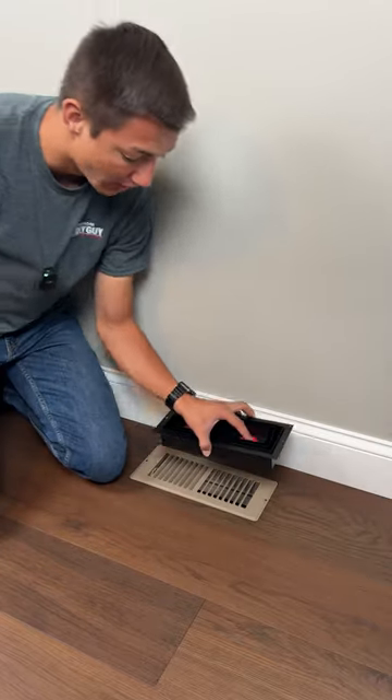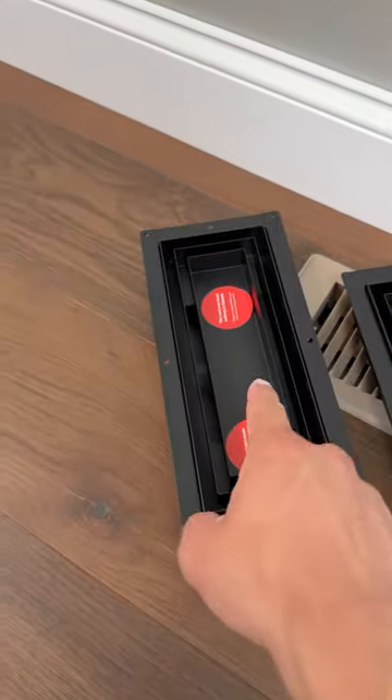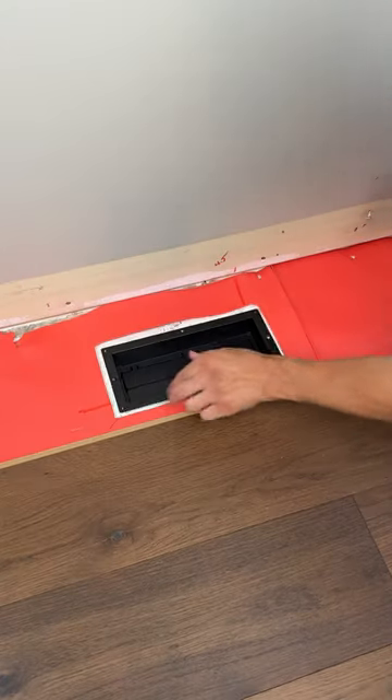Don't install these ugly vents. Let's upgrade them with Fitz. They offer several different sizes and styles, but we're going to be going with their double channel flush mount.